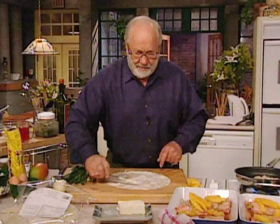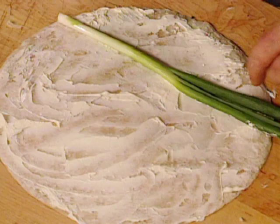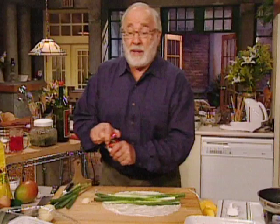This is just great. Tortillas — get them in the supermarkets. Now, green onion. Lay the green onion across there like that, and another one across there like that. And if you want to, another one like that.